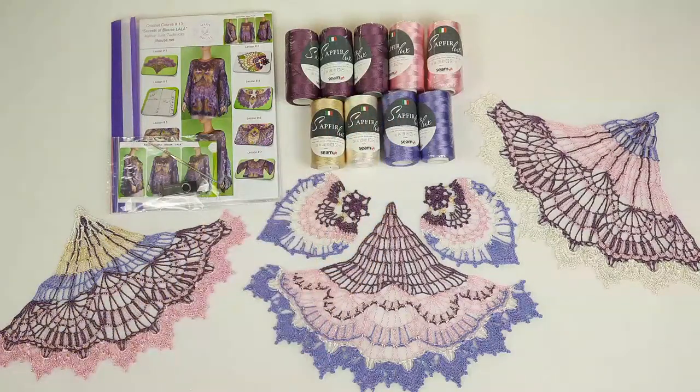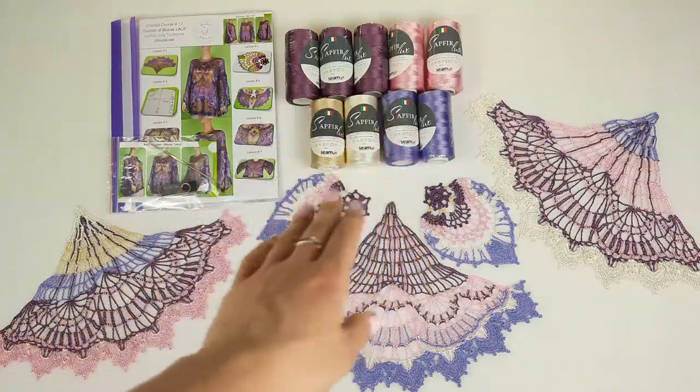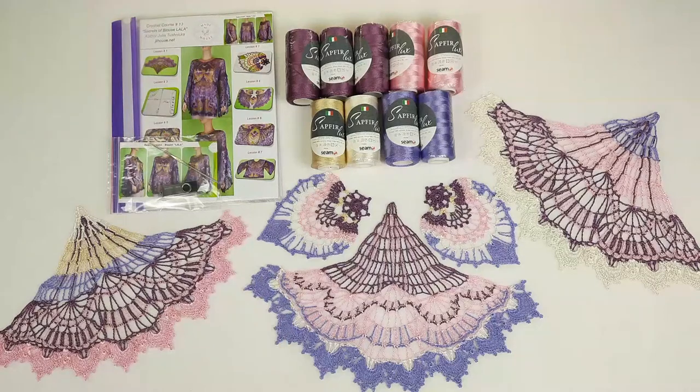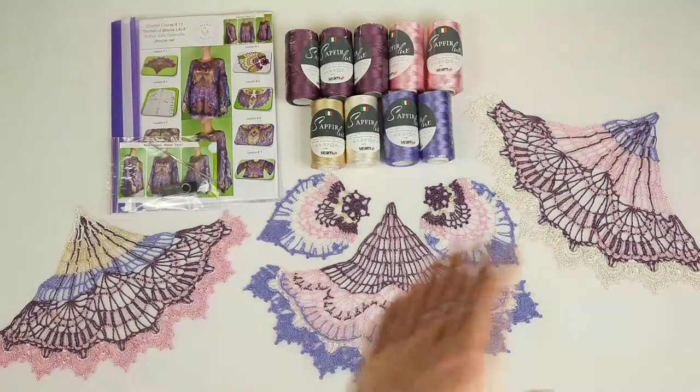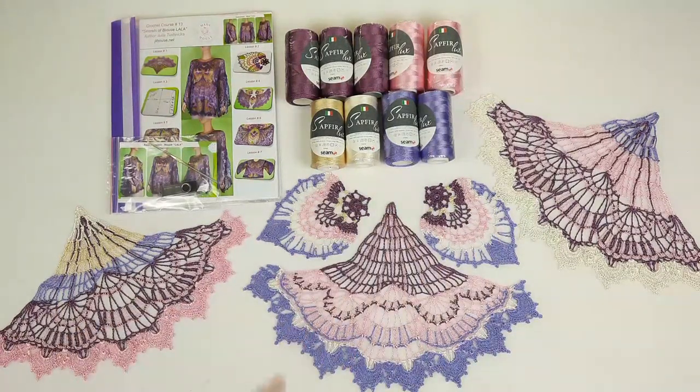This thread is one of my favorites. We have five different colors, in total 900 grams — it's more than enough to create a project like this. I also made three different variants of the main wedge and two small motifs Leola.